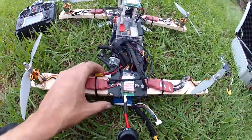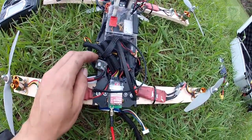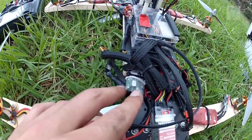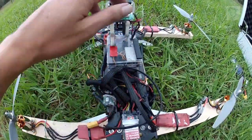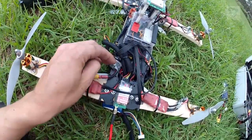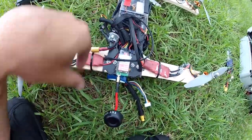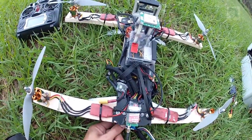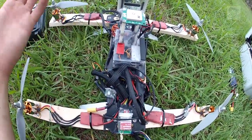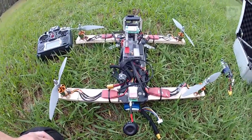The main power system is the 3DR current sensor with BEC included. This is essentially my BEC that powers the flight controller, the GPS, and the receiver. It's got a 2.5A BEC and it also tells my flight controller how much current I'm drawing and the voltage of my batteries. If I'm starting to go over capacity, I can set it up to just land the quadcopter for me, which is excellent.